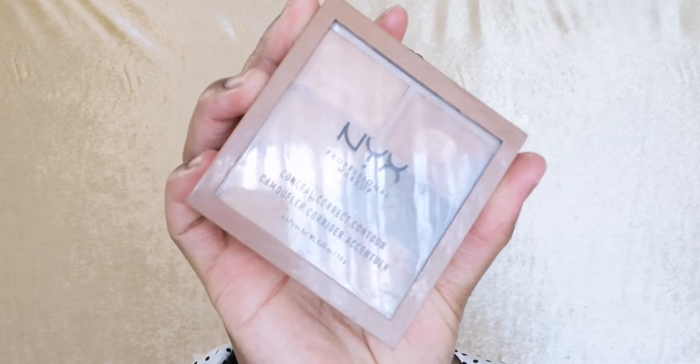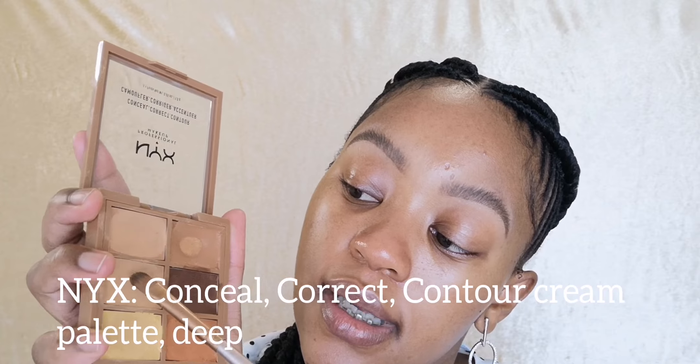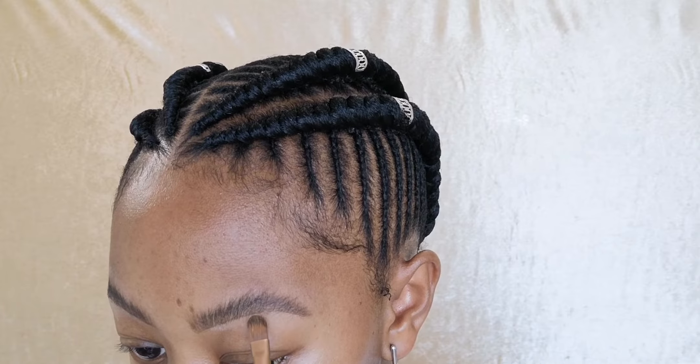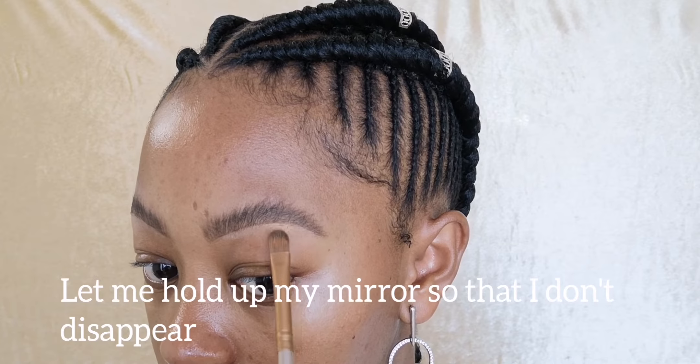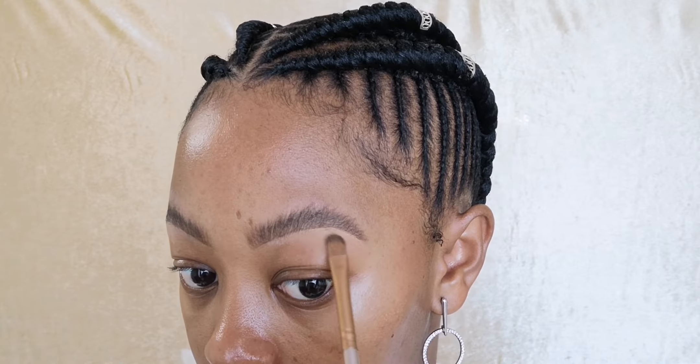I'm gonna go in with my palette and use a lighter concealer just to conceal and clean up my eyebrows. Let me hold up my mirror just so they don't disappear — yeah, this is quite thick. Just to clean them up nicely.